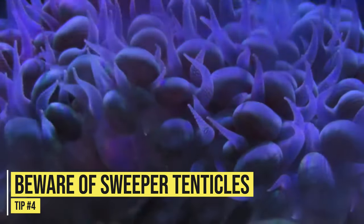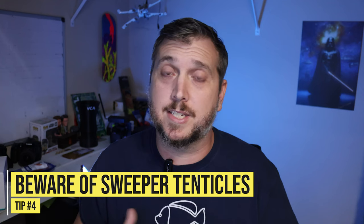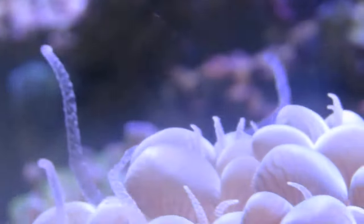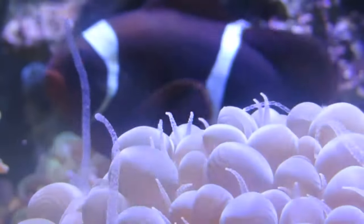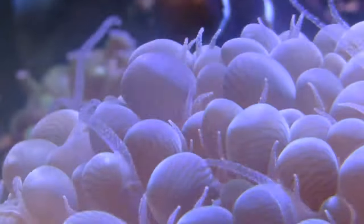Once you've picked out the perfect spot for your bubble coral, make sure that you leave plenty of room and space away from neighboring corals. Tip number four: beware of their very large sweeper tentacles. They have sweeper tentacles that come out and will sting neighboring corals, and some of these tentacles can get a few inches long. Sweeper tentacles are what corals use to establish their place on the reefs and they can sting other corals, so try to plan for space and make some room for your bubble coral.